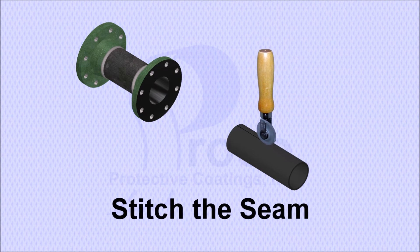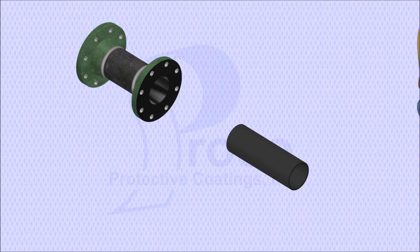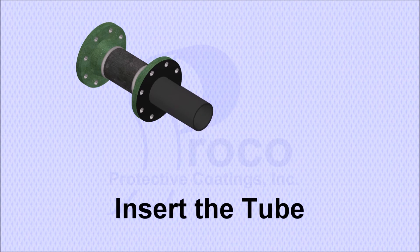The tube seam is stitched to make sure it's closed tightly and to promote cross-linking. The stitched tube is then inserted into the pipe.